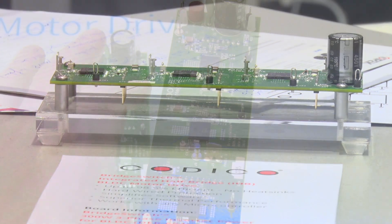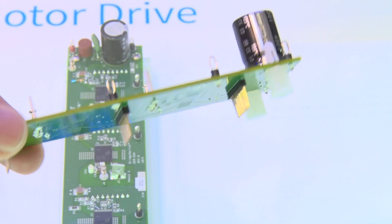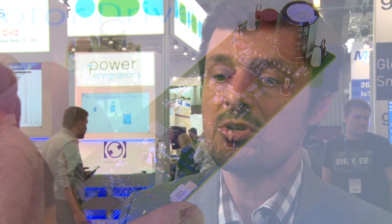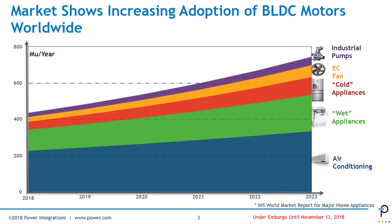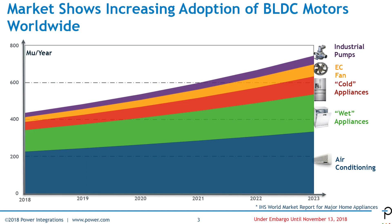Just to mention some key customer care-abouts that were recognized with our product. First of all, it has a more thermally capable package. Instead of having six switches in one package, we distribute the six switches among three packages for a three-phase motor, which means we are removing the hotspots. There are no hotspots with our solution. This is of great benefit for applications like fans, where space constraints are very important.